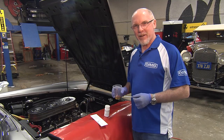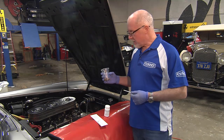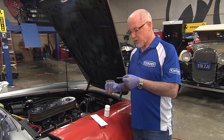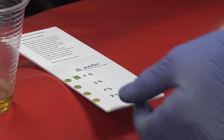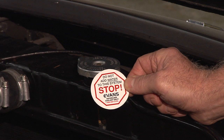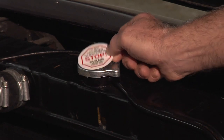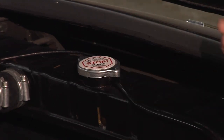As an alternative to the refractometer, we can also use test strips. We've drawn a small sample of Evans Waterless Coolant from the radiator and dipped the test strip in, then matched it to the corresponding color to indicate the correct water percentage. As you can see, we're close to zero percent water by the color matching. Once we've put the radiator cap back on, we'll apply the Evans warning sticker on top of the radiator to prevent anybody from adding water to the system.